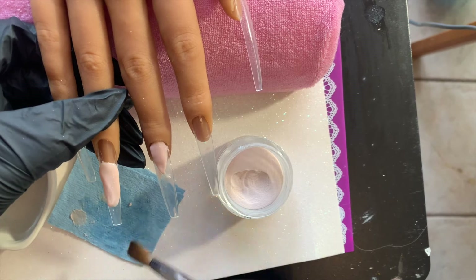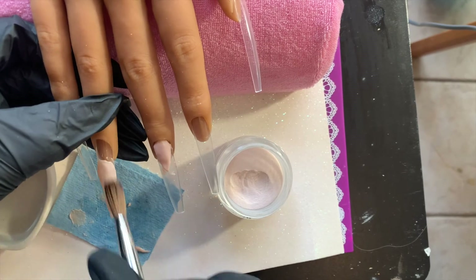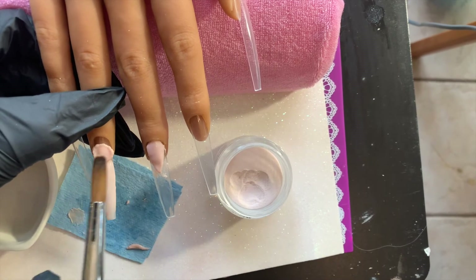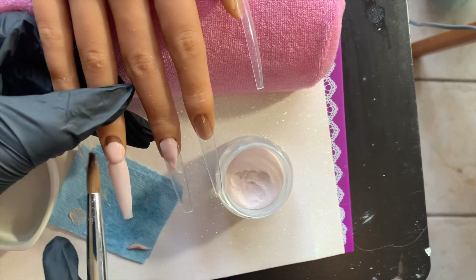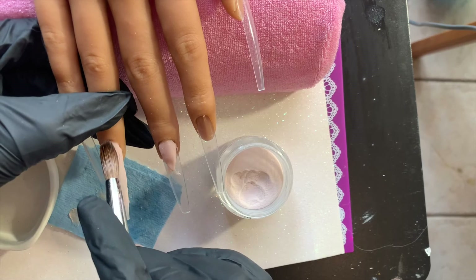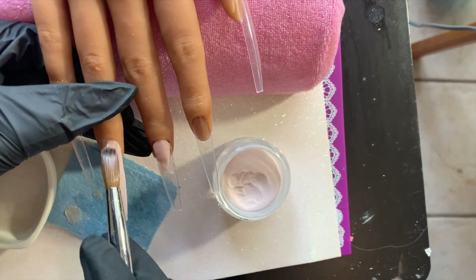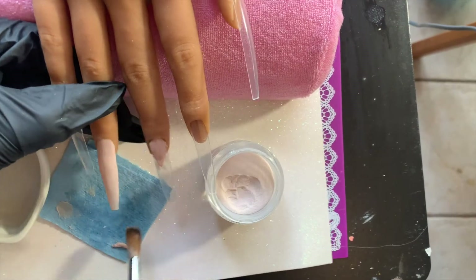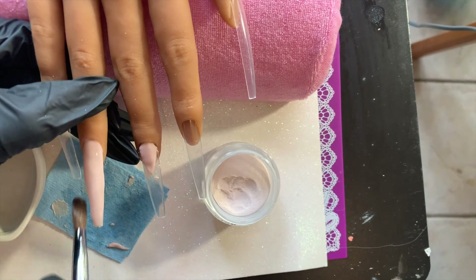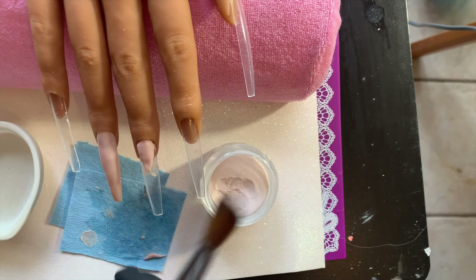I'm changing up my acrylic application a little bit. What I like to do is place the bead in the middle area of the nail, then work with the front part of the bead first because that's the part that dries faster. I tuck in the sides first, then take my brush and push the front of the bead more forward. Then I start padding — instead of pulling the acrylic, I find that padding helps me out so much, unless I'm in a super small area like the tip or the cuticle.